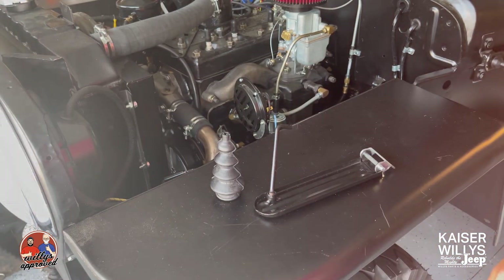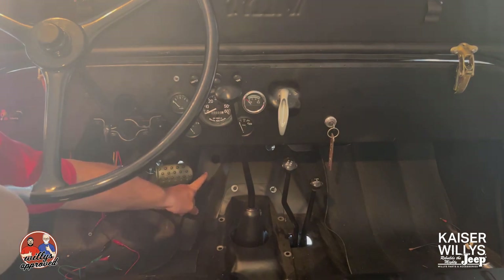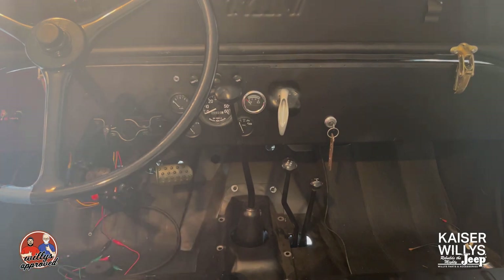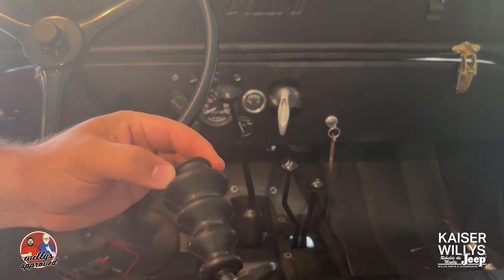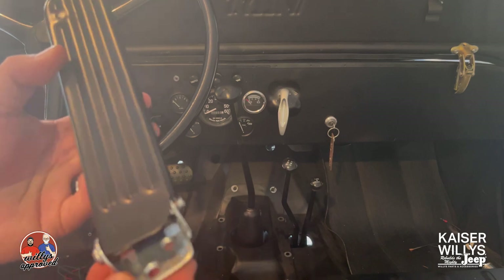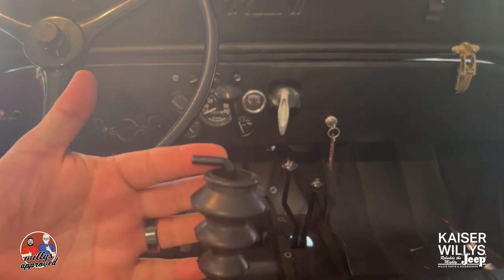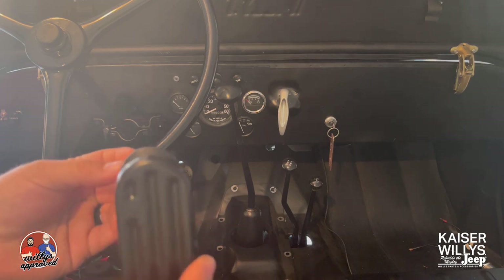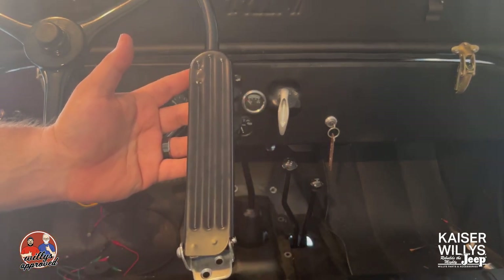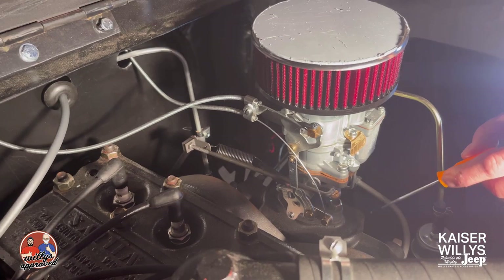We also have our retracting spring — that'll go in there and we'll show you how it fits. Now we're inside the vehicle. You can see the hole where the arm is going to go. We've already attached the boot and slid it up so it'll stick into that hole. We'll connect the arm to the throttle linkage on the back of the block, figure out where everything naturally lies, then mark and drill our holes.